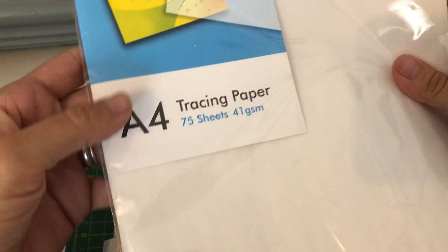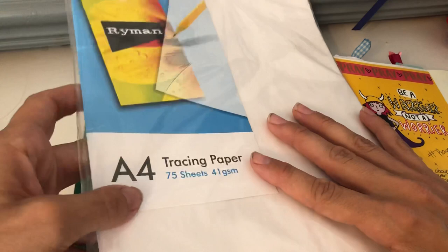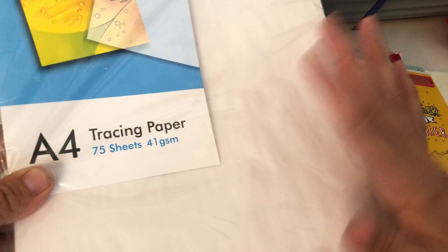The brand I've mainly used for all my journaling entries has just been a cheap brand I bought from a local shop on our high street. It is 41 GSM. So that is the tracing paper I've used. As you can see, it's not too thin but it's not too thick — it's not the best quality you can buy.